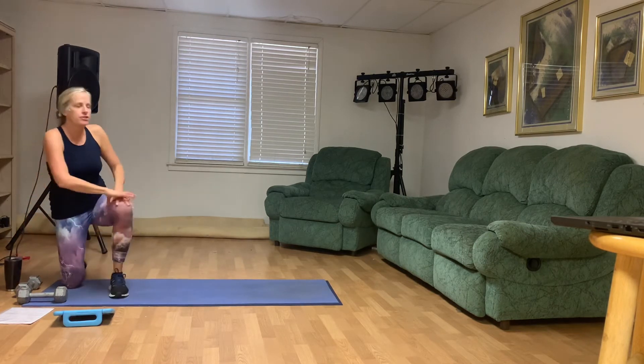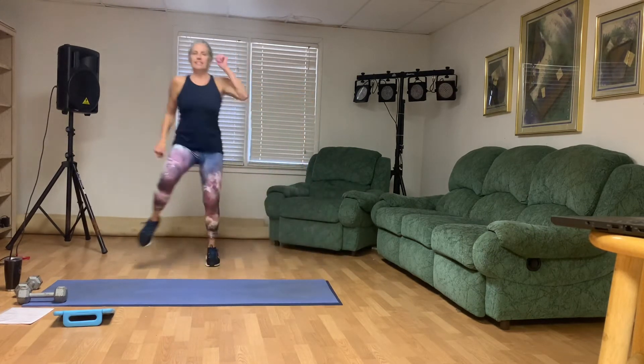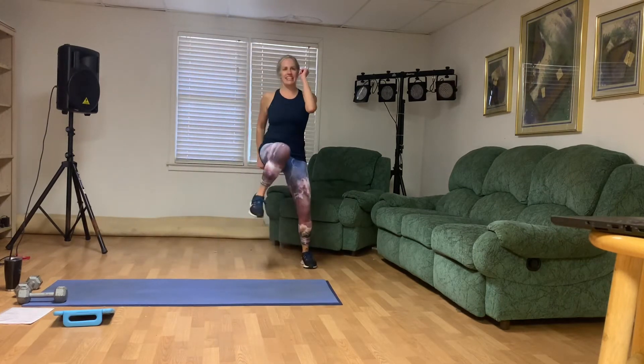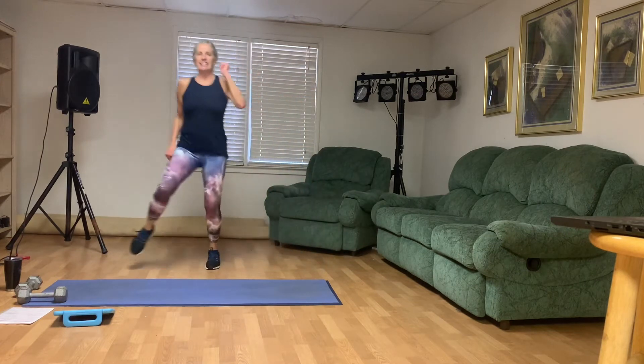You're going to run one, two, three, hold — holding that knee up each time. Here we go: one, two, three, four, five, six, seven, eight, nine, ten.